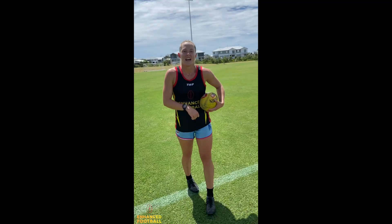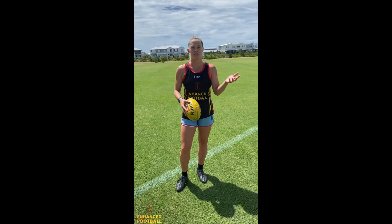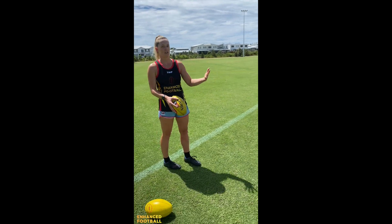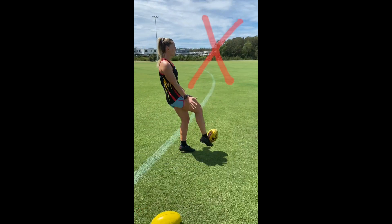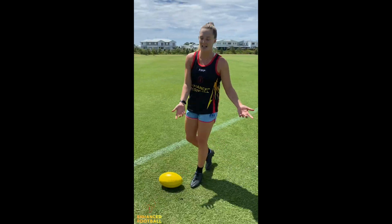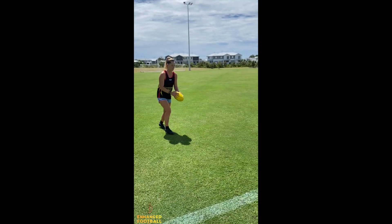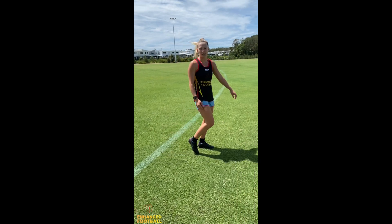So I'm nice and stable, controlled, and I'm saying hey to my friend. Another common mistake is that we don't watch the ball onto our boot. It's really important that we watch it onto our boot in order to make good contact. Also, if we look up, it throws our body backwards and throws the kick off. Here's one where I'm going to look up — my body's going backward. Here's me looking down — much better kick.